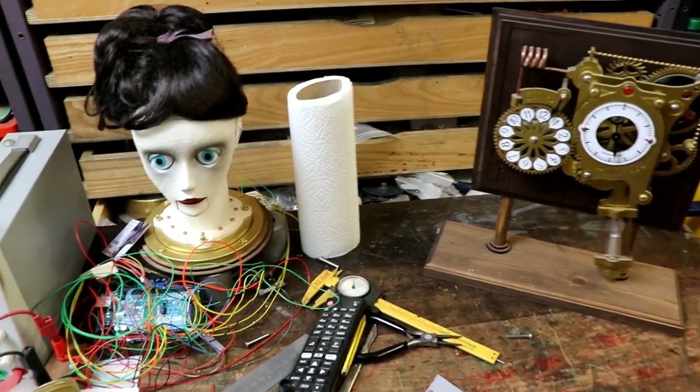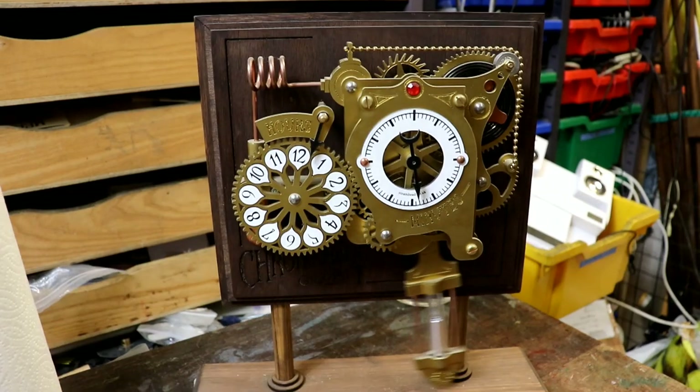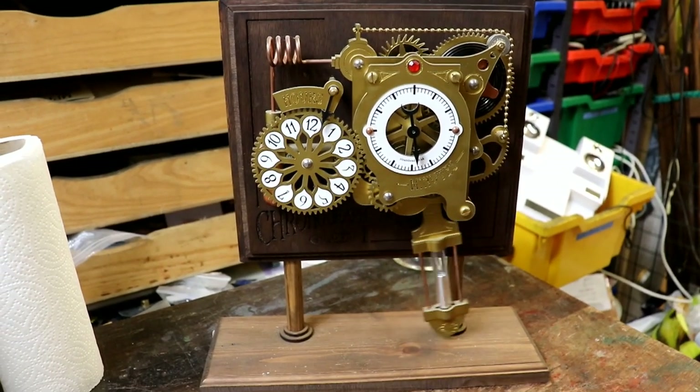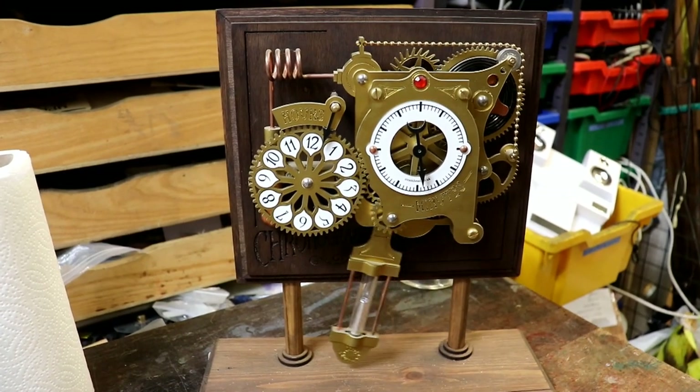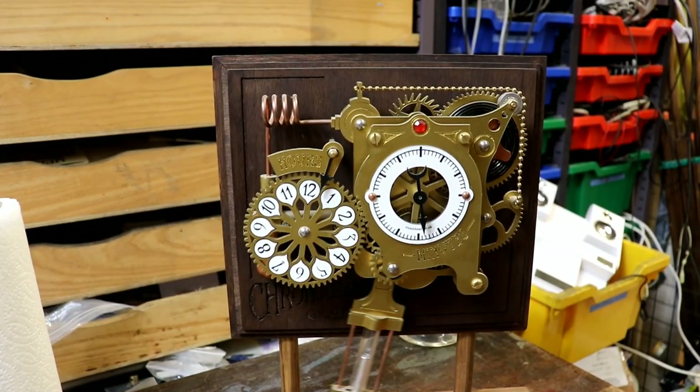Whilst I'm waiting for the MP3 module for Victoria, I have nearly run out of chronographs. The first 10, I think, have been sold, so I am going to put together another 10, which is very exciting.